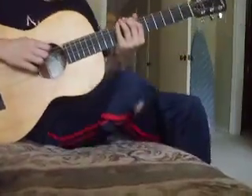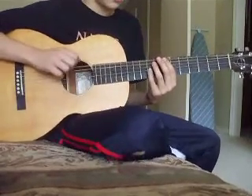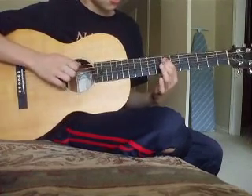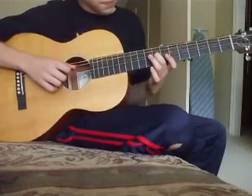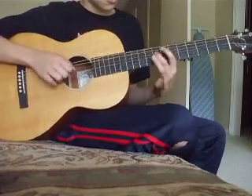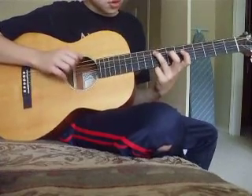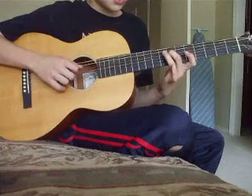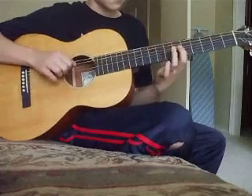So you start out with the open top — open 6th string three times — then the 7th fret of the 5th string, then you go to the 4th string on the 8th fret, 9th fret, back to the 8th fret. Then you go to the 9th fret on the 5th string, back to the 4th string on 7th and 6th. You repeat that twice.